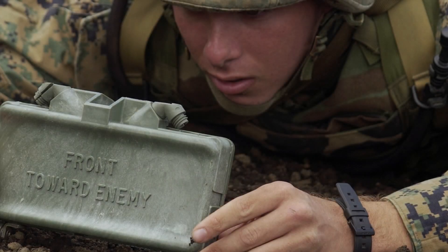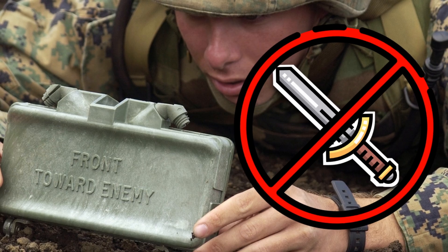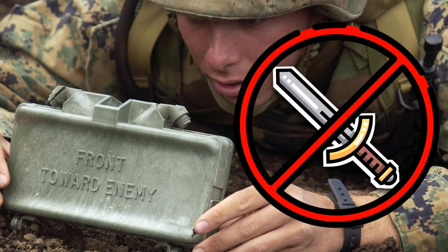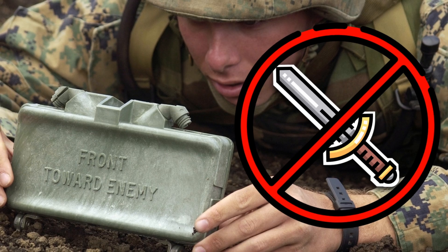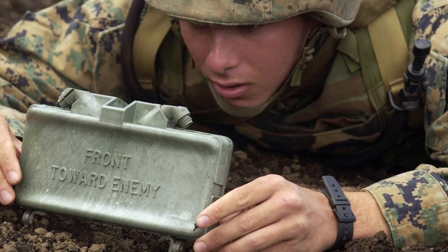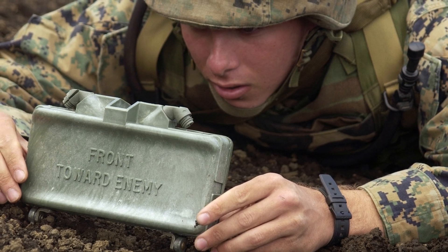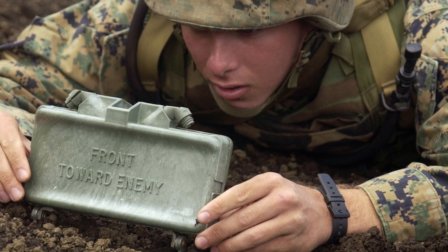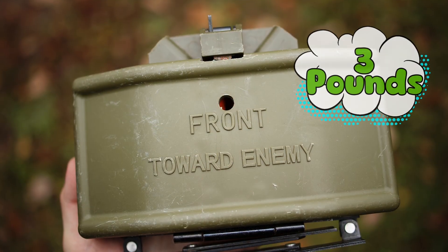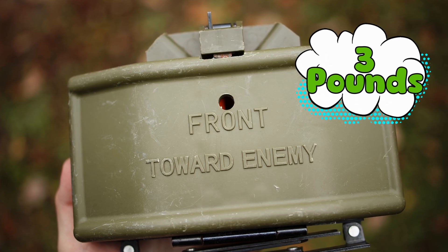First things first, the M18 Claymore is not a medieval sword, despite sharing the same name — it's not going to swing through the air in a Highlander movie. Instead, it's a rectangular green plastic box about the size of a thick tablet. Imagine an iPad, but instead of streaming Netflix, it streams shrapnel. It weighs a little over three pounds — light enough to carry, but heavy enough to ruin your whole day.